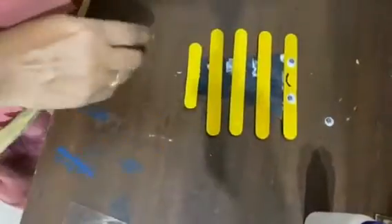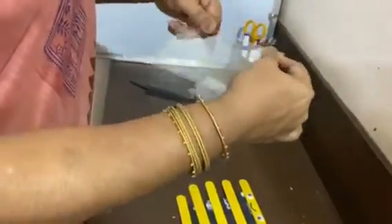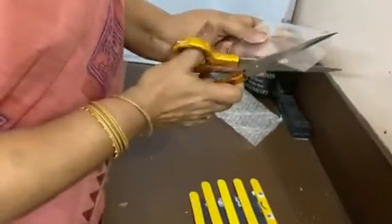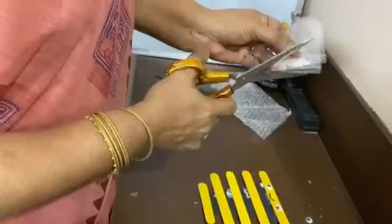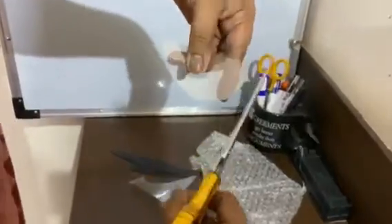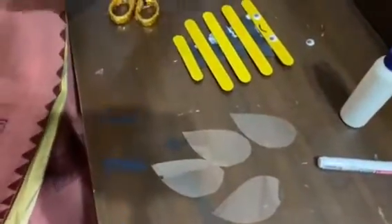Now we will cut the wings. I will show you how to cut the wings. This small paper needs to be cut into 4 petals — like this. 1, 2, 3, 4. You can see when we put them together. You need the same 4 of these also.